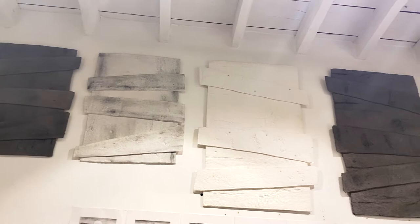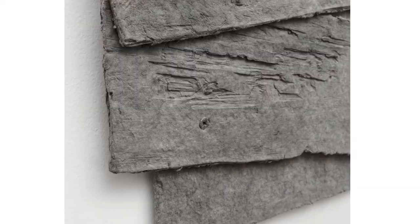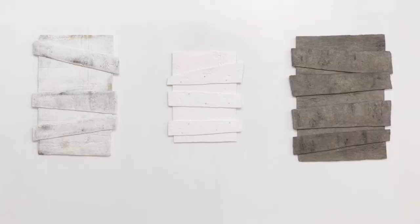These boarded-up window works are also cast paper that I made at Dieu Donné, and they were all made from individual molds of actual wood. All the screws were also made of paper. The series is called Don't Let the Light In, and it was kind of a bridge from the Drawing of a House project — I wanted to create something that lasted from that project, a kind of memory of it.